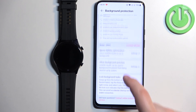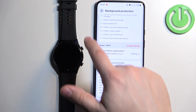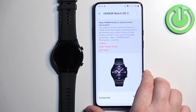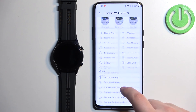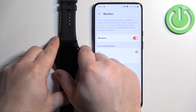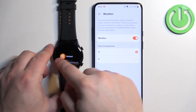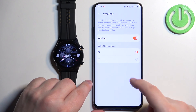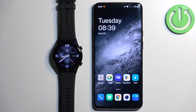At this point you should see the device page with your Honor Watch GS3 showing as Connected. If you wake up the screen on the watch, you should be able to use it. That's how you pair this watch with an Android phone. Thank you for watching — if you found this video helpful, please consider subscribing to our channel and leaving a like on the video.